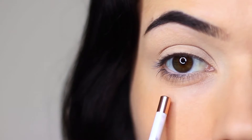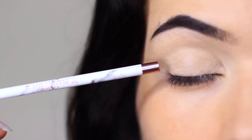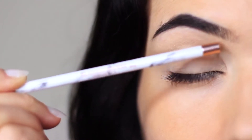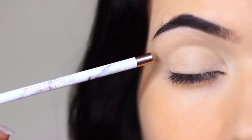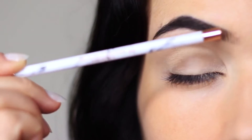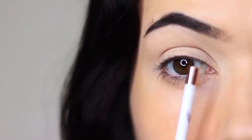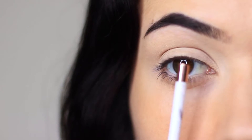To create any eye makeup look you really want to focus on a few different areas: the lid area, the crease area where the lid creases into the eye shape — this is where you do a lot of your blending and softening — and then the brow bone area. I also split the lid into three sections: an inner section, a middle, and an outer section.